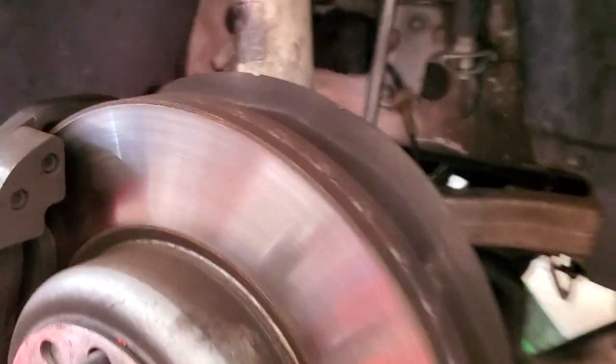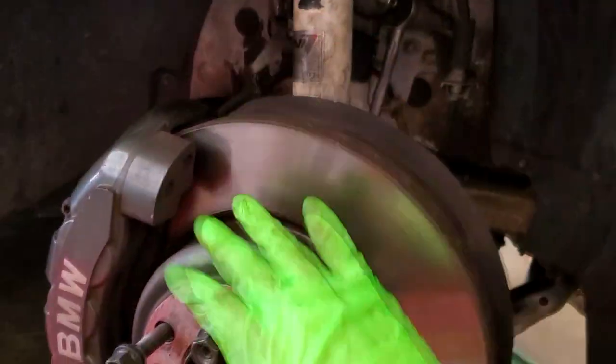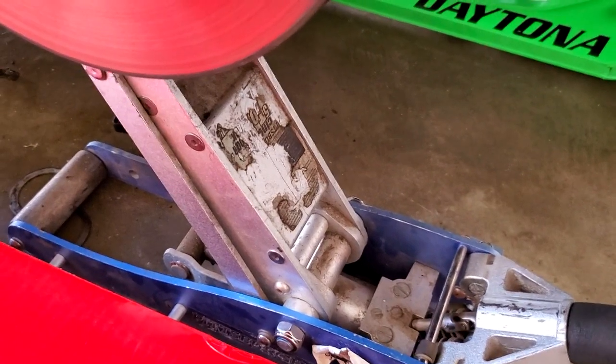Remove the top nuts and let the strut drop down. The strut is now free from the strut top, and the jack is supporting the whole knuckle and front suspension so you can slowly control how this drops down — you don't want to just dump it on the pavement and tear any brake lines or anything. Lower this down slowly — this jack is quite old.